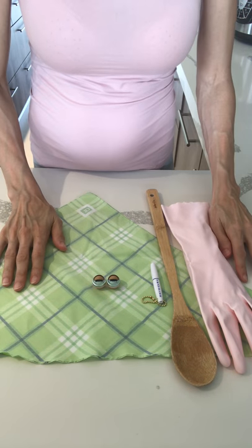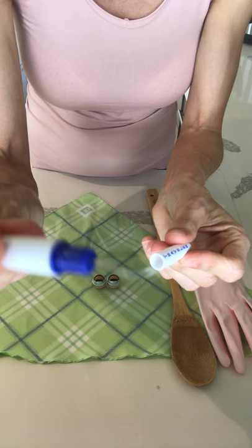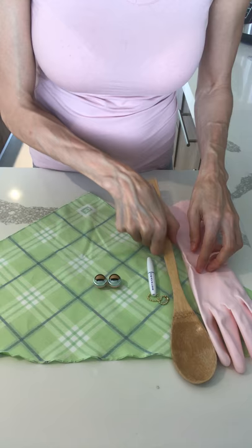Hi, I want to show you how I change the eyes. First of all, you are going to need this toothpick tool. You can get it from Amazon. And a good spoon.